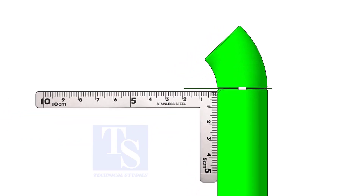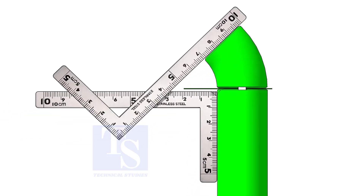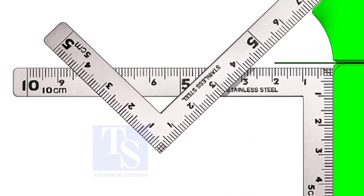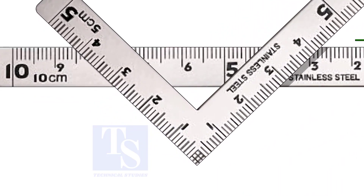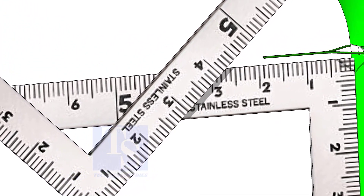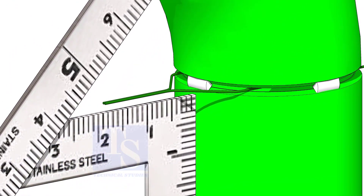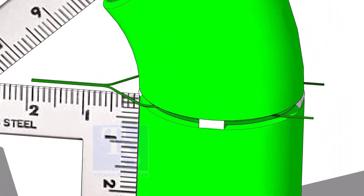Hold two right angles as shown. If required, rotate the elbow gently to maintain the measurements equal. Tack weld on both sides and complete the welding.